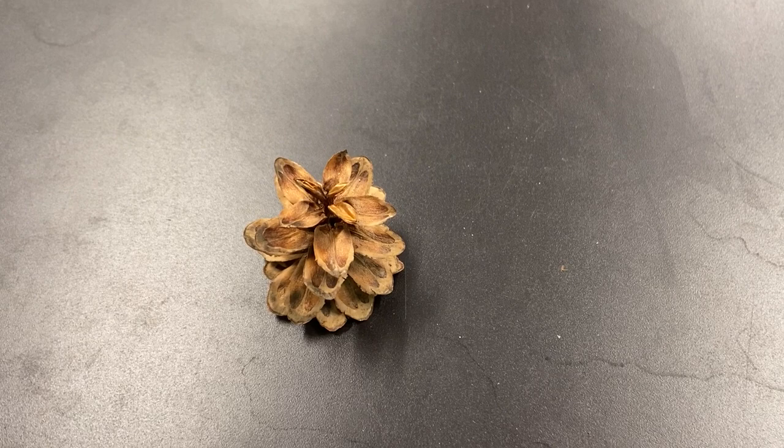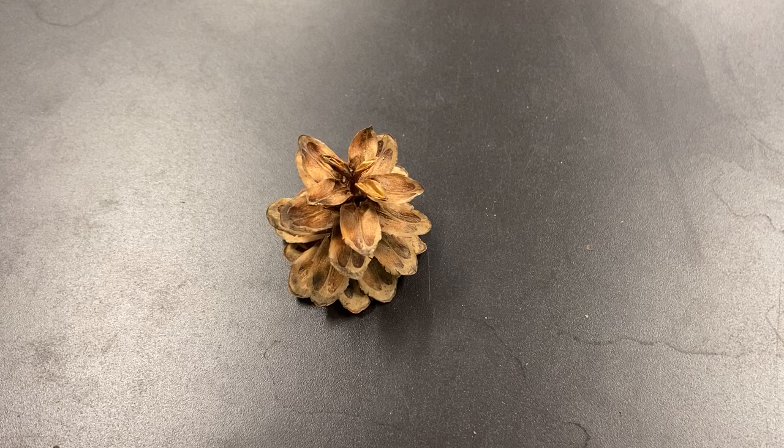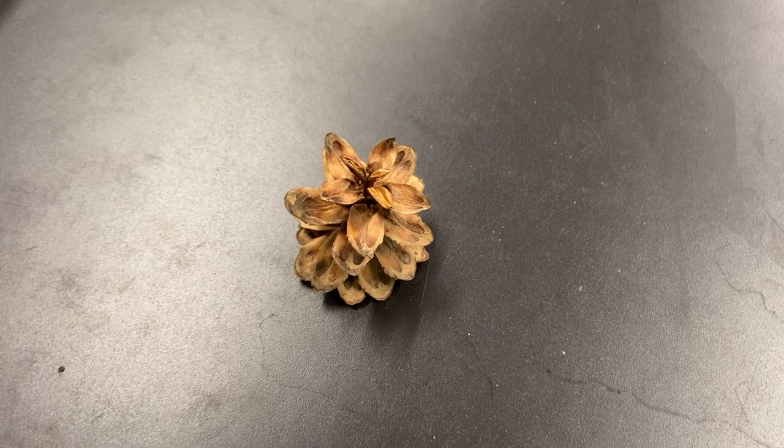This species, just like eastern hemlock, is attacked by hemlock woolly adelgid, which has knocked out a lot of our native wild hemlocks in the western part of our state. It's a sister species to eastern hemlock.